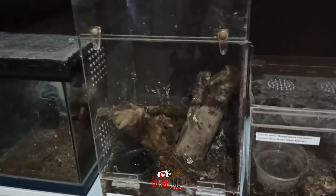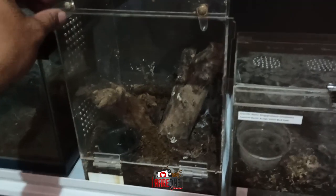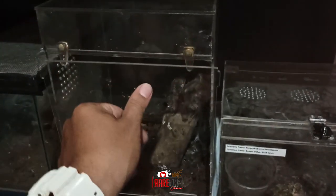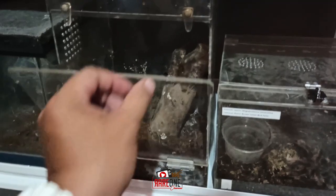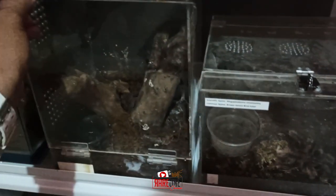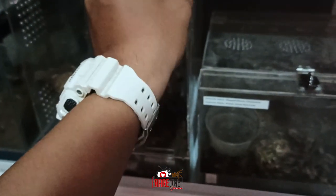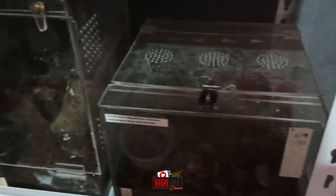Meron pa tayong iba pang mga enclosure rito. Tulad nito — kakaiba na naman itong lock nito. Meron syang pin na pihit sa taas, kita nyo, para mabuksan. Napakahalaga po talaga itong tutorial natin, kaya kailangan tandaan natin maige kung paano ang pagbukas ng ating enclosure.